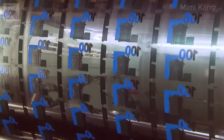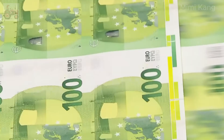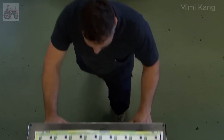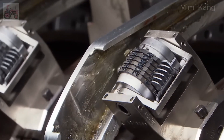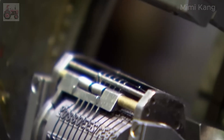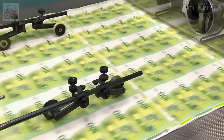Intaglio printing is used to create raised tactile elements on the banknote. The portrait of Europa from Greek mythology, the numeral 100, and other key design elements are printed using intaglio, giving the banknote its distinctive feel. Highly specialized printing presses are employed for serial numbering, utilizing advanced inkjet technology to print unique serial numbers onto each banknote with incredible speed and precision. The serial numbers consist of a combination of letters and numbers, creating a vast array of unique identifiers.